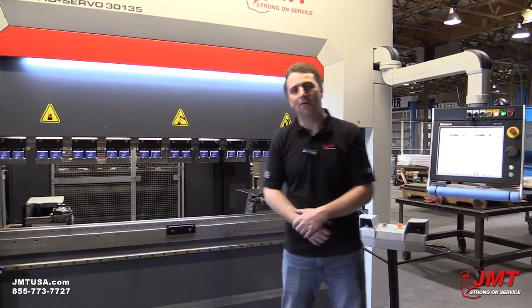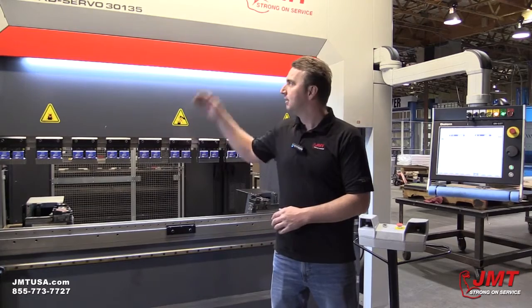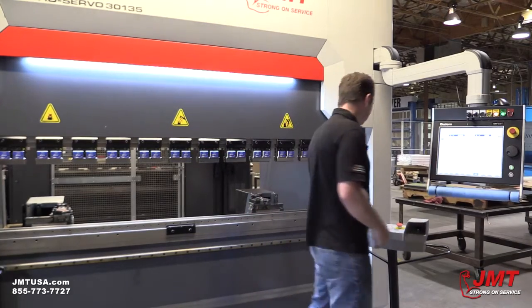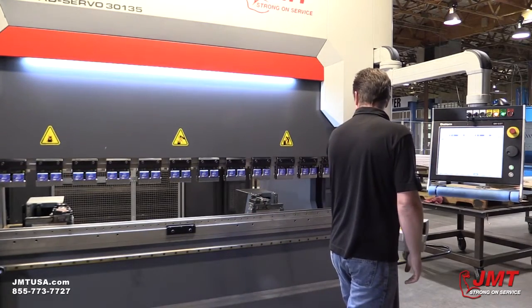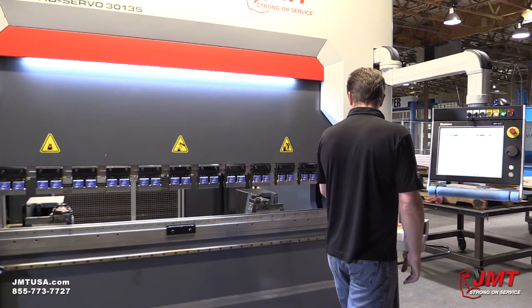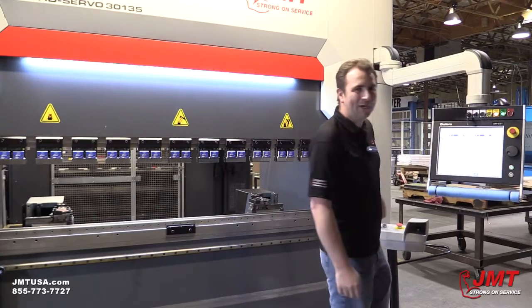One of the things that's often overlooked in the production environment is noise. The AD servo is on right now. Let me demonstrate just how quiet it is. Pretty quiet.